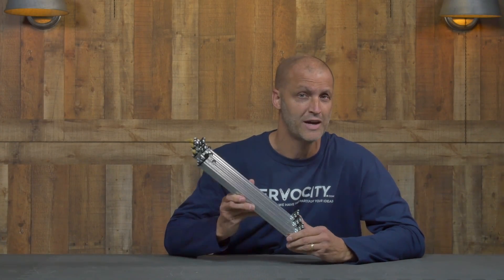Hey everybody, I'm Brian with ServoCity here to show you our brand new cascading X-Rail slide kit. We've put a lot into this system to make it not only extremely rigid but very smooth. Let me show you how it works.